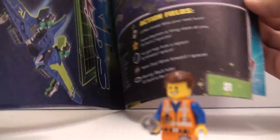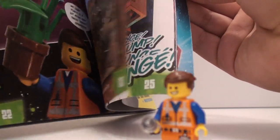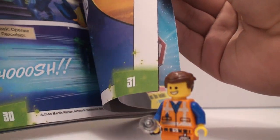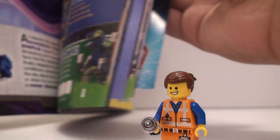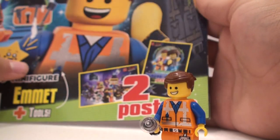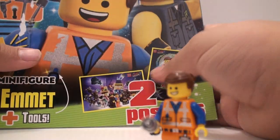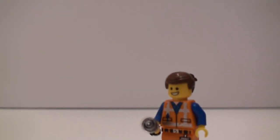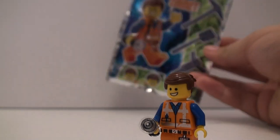There should be another poster in here too. Where's the other poster? There are two posters in here — oh, I think it's just the same one, they're just on the back side. That's pretty much it for this foil pack Emmet. Nothing really else to say about this.